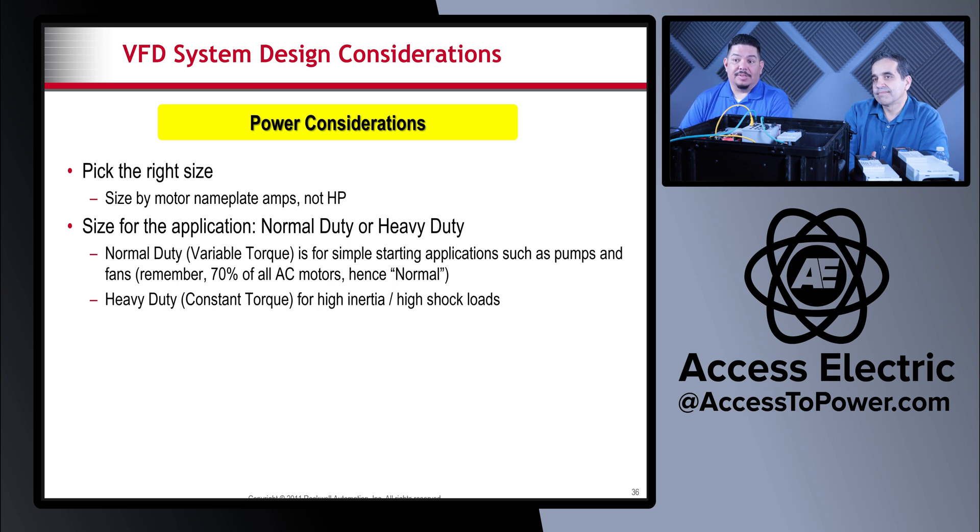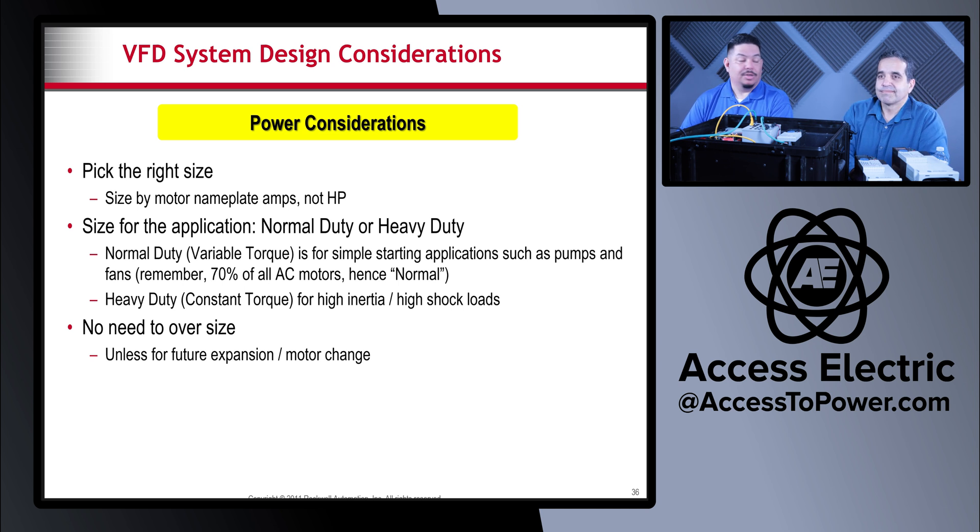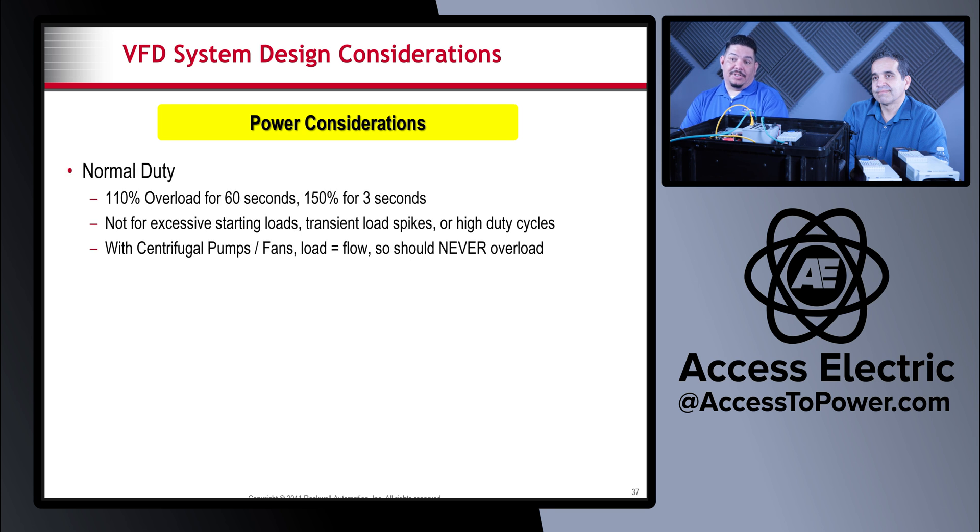Size for the application you have — there are normal duty and heavy duty VFDs. Normal duty VFDs are for simple starting applications such as pumps and fans; again, 70% of all AC motors are pumps and fans. Normal duty is rated at 110% overload for 60 seconds and 150% for three seconds, meaning it will run that long without faulting out. It is not designed for excessive starting loads.